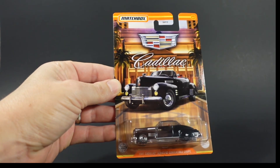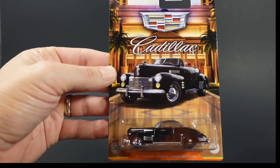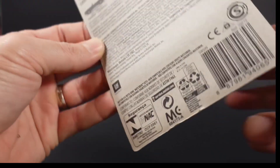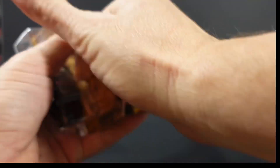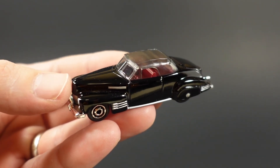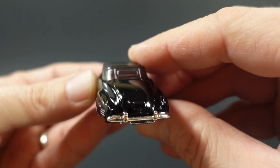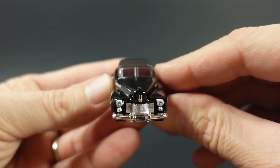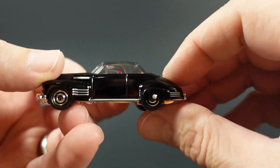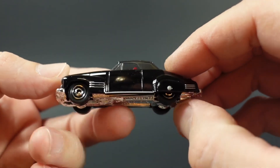Car number six out of this set is the 1941 Cadillac Series 62 Convertible Coupe. Same card art with the exception of the model. This car is in a solid gloss black with tampo work on the sides. The base makes up the chrome bumper in the rear. You've got more side decos plus headlights and grille detailing tampoed in the front. The window glass is a smoke gray and the convertible top is made out of that same material. It's got a dark red interior.